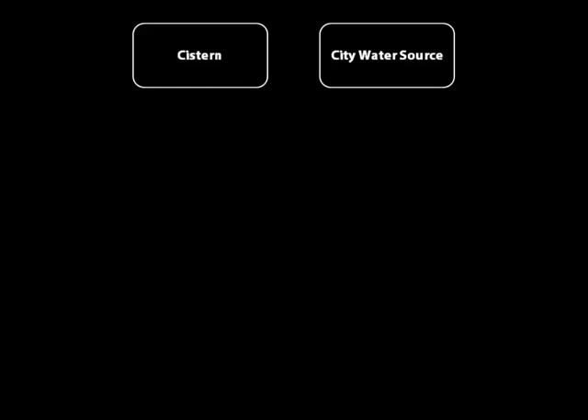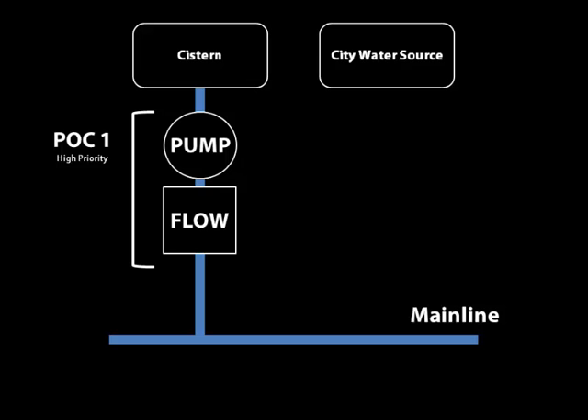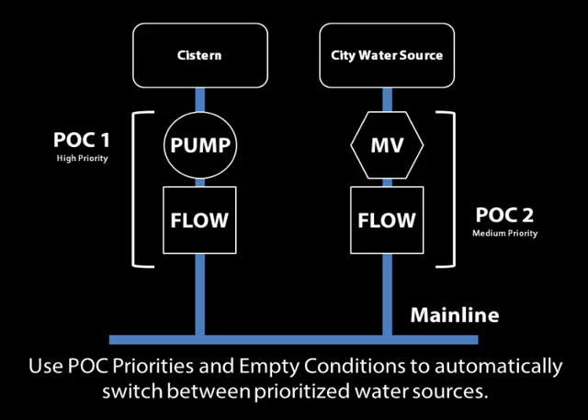If your site has multiple water sources — one of which is a primary water source and the other might be a backup — you can use the controller to automatically switch between water sources. For example, a cistern might have a pump and a flow sensor. You'll assign those two devices to point of connection one and give it a high priority, because you want to use that water before switching to the city water source. You'll then assign that point of connection to your mainline. The city water source also has a master valve and a flow meter, which get assigned to point of connection two with a lower, medium priority. The controller can then use point of connection priorities and empty conditions to automatically switch between the prioritized water sources.